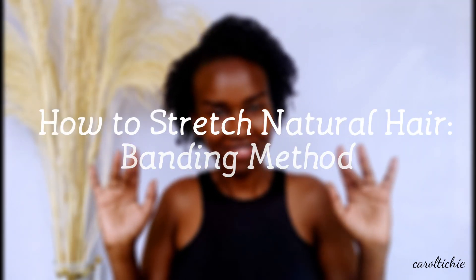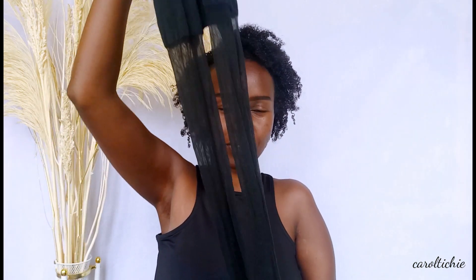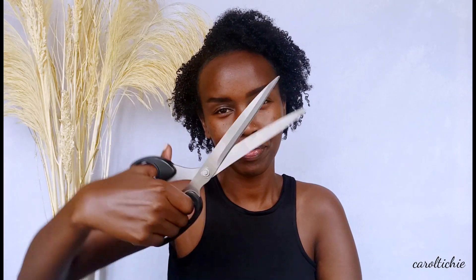Hi guys, in today's video I'm going to show you how I stretch my hair without heat using the banding method. You see me here with an old pair of stockings. If you have an old pair of stockings or new ones that have stretched out or have had some sort of damage — like this one which has a hole and it already ran — just grab it. I'm going to show you how you can make use of your stocking. Also grab a pair of scissors and let's do this.